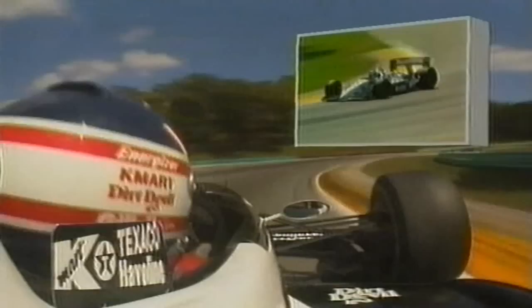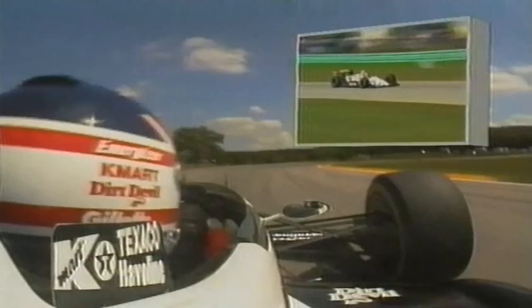Fourth, third, second — accelerating out of here, uphill again underneath the bridge, third, into fourth. Then just holding it, third into fourth, then braking hard again down to third, accelerating around the corner. Now you've got to go uphill again — you can see in the distance, you've got to climb the hill.